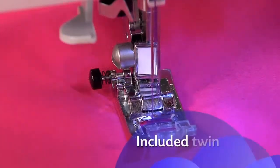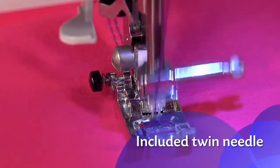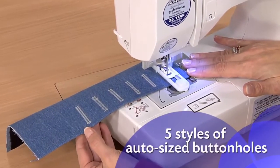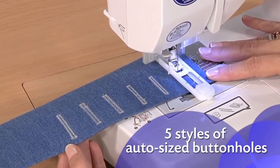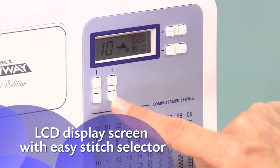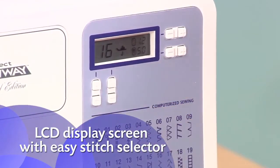For even more creative options, use the included twin needle to stitch two parallel rows. Five styles of built-in one-step buttonholes are automatically sized to fit your buttons. Simply choose your stitches and settings with the push-button stitch controls and view your selections on the LCD display screen.